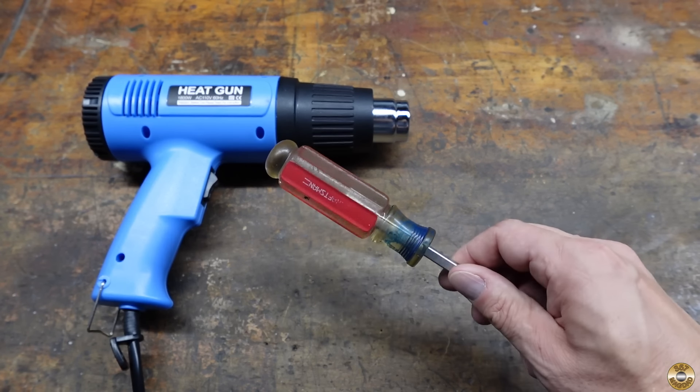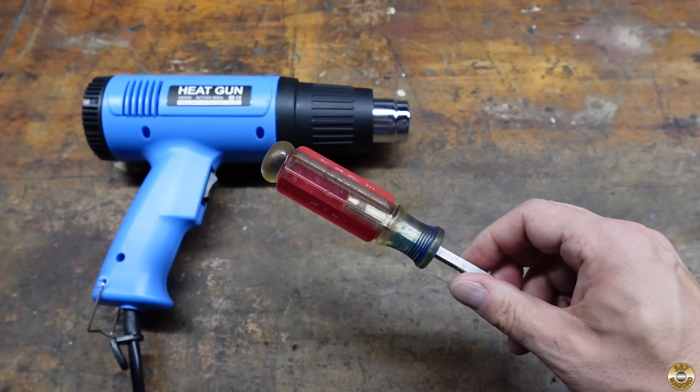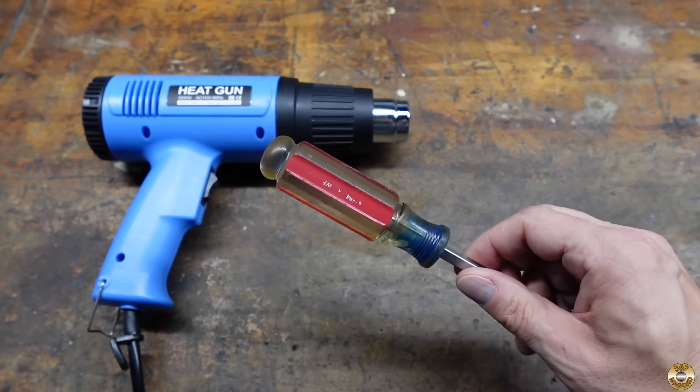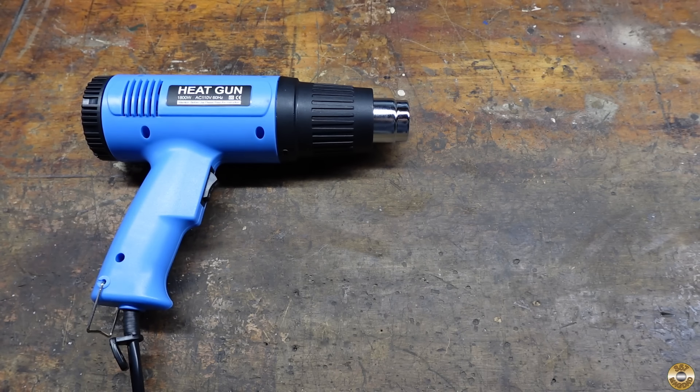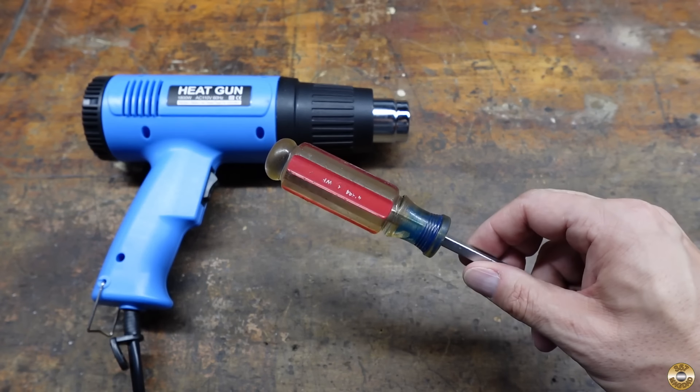Here's the handle after the heat gun. Once again, it looks a lot better, but it still smells bad.